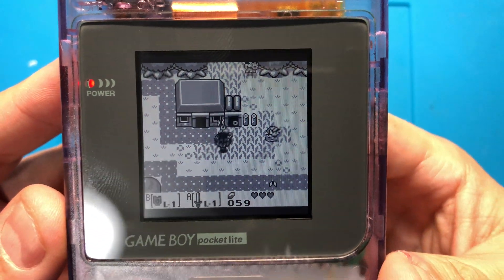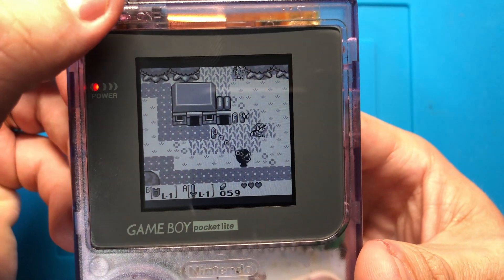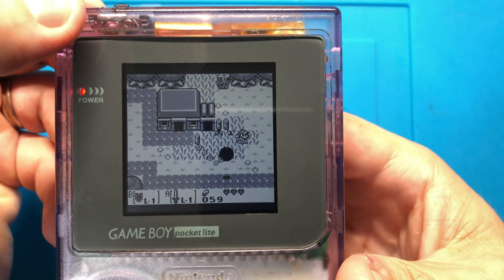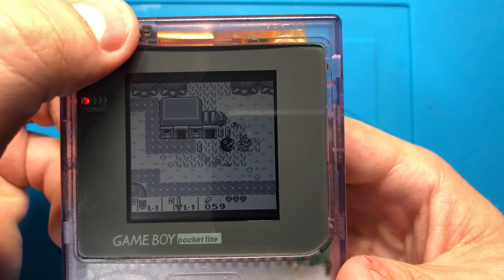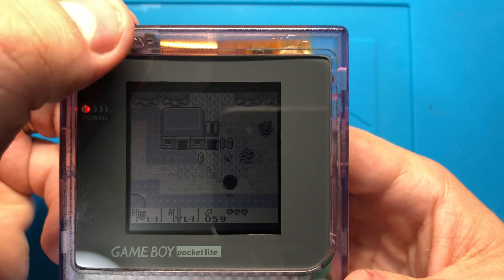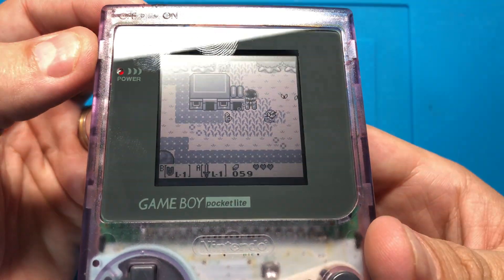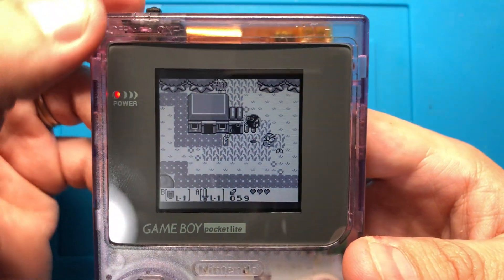There is also a brightness controller on this, which is up here in this corner — you just touch it. As you can see, you can cycle through, and you can actually turn it all the way off. When it's off, it's like a normal screen that uses the reflector, and then back on.